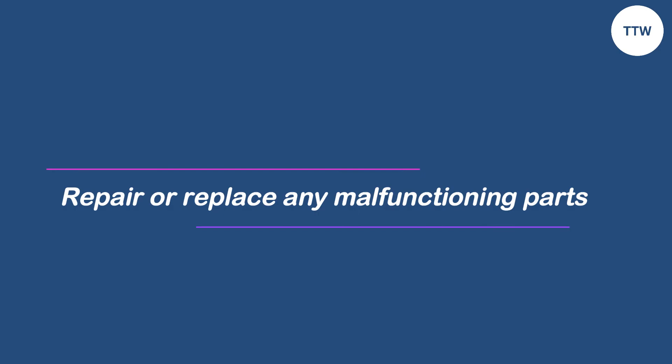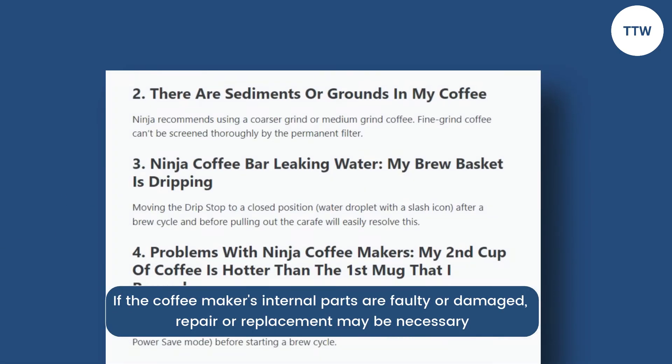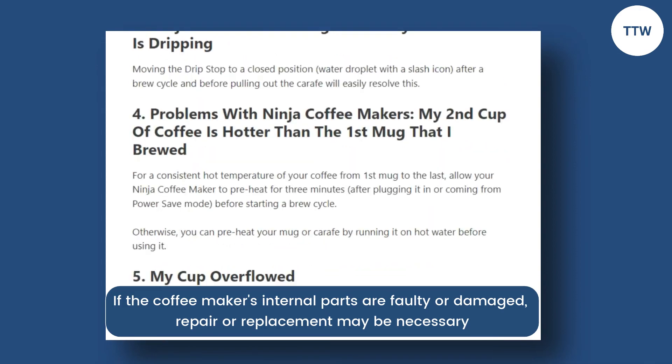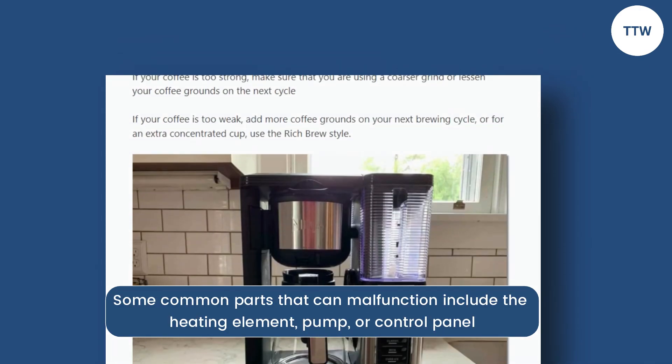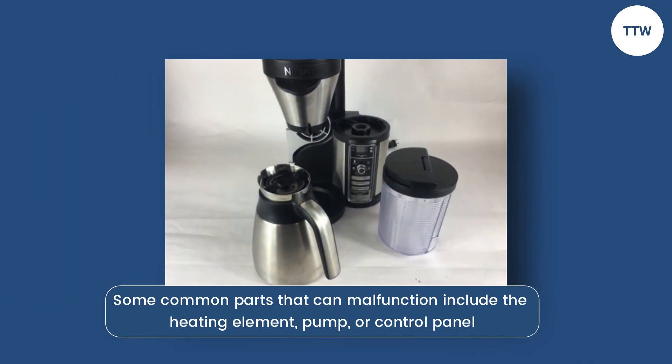Repair or replace any malfunctioning parts. If the coffee maker's internal parts are faulty or damaged, repair or replacement may be necessary. Some common parts that can malfunction include the heating element, pump, or control panel. Thanks for watching.